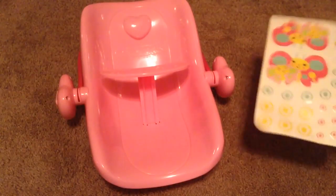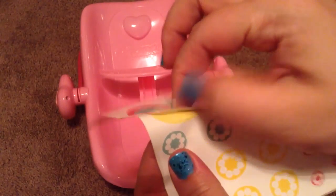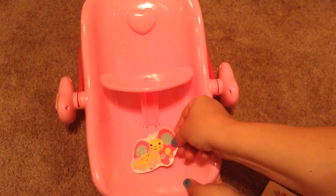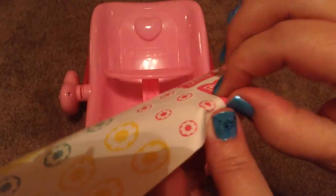As you can see, we're going to put some stickers on. I think I want to do the big sticker first. I love stickers. Do you guys like stickers? I think that'll look cute there. And I love the ones that say Baby Alive.